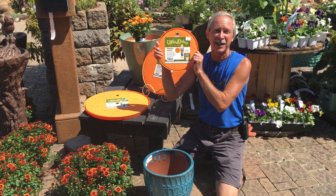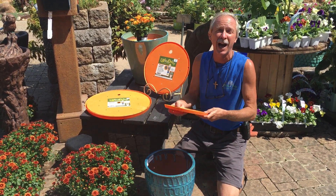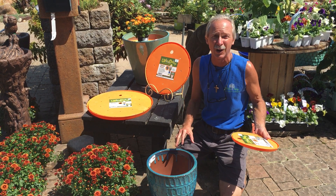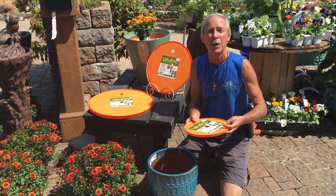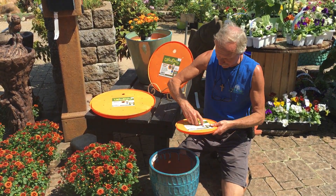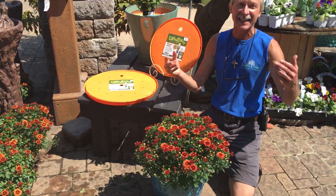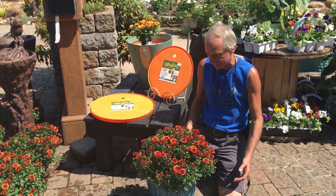So instead, we've come up with the Upsa-Daisy. The Upsa-Daisy will get your pot up to the height you need it without all those fillers, without extra potting soil, without the rocks or gravel to make your pot heavier. It's got holes in it so your plant drains well. It's going to be better for the health of your plant. Simply put it down in the pot. When you go to plant your plant, it's at the size it needs to be now. You don't have to worry about putting dirt or fillers in that pot.